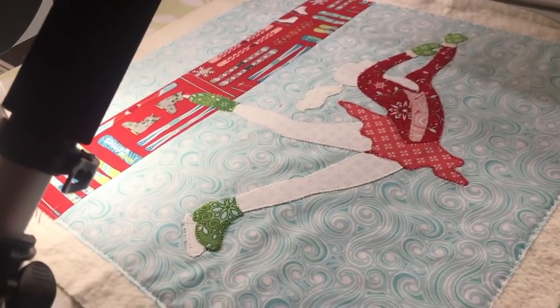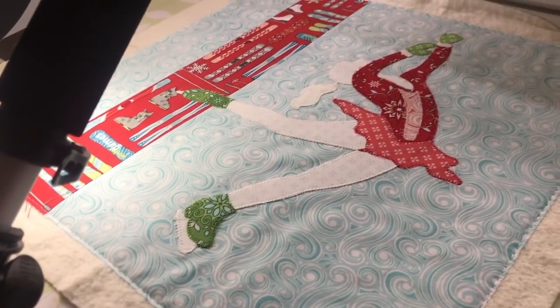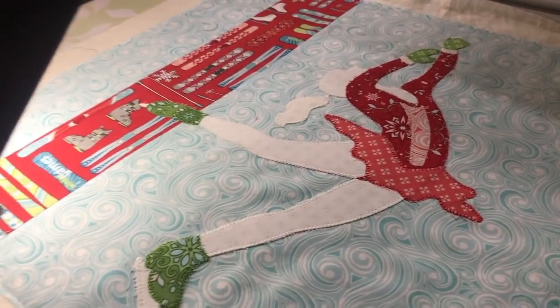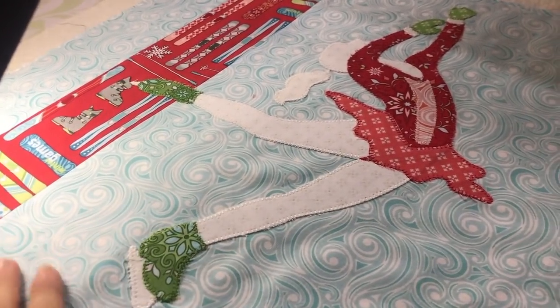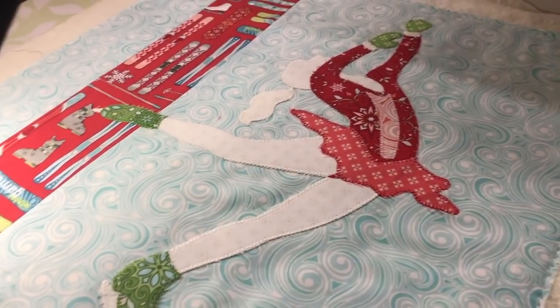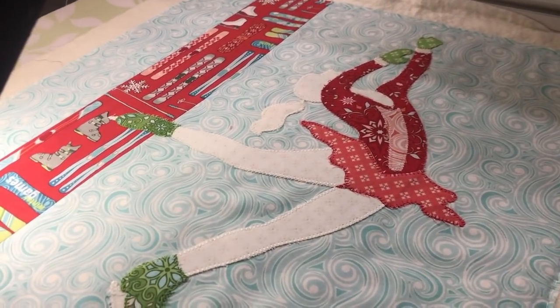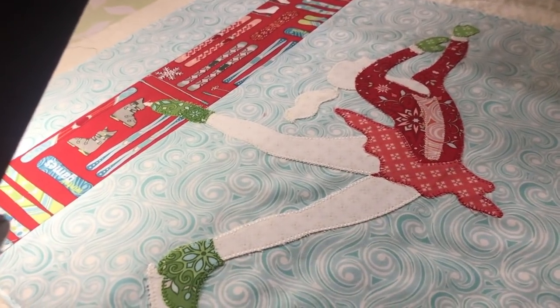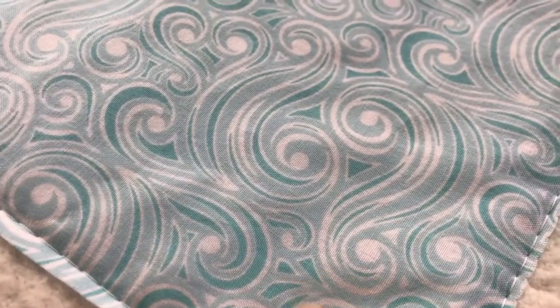Now the quilting sequence: the thing I've noticed most is whether these lines are straight, so I'm going to use a ruler and quilt those lines. Then when I get to her foot I'll go all the way around the skater, and then I'm going to show you how I quilt the background — that was one of the requests in my Facebook group, to show how I quilt the blizzard background.